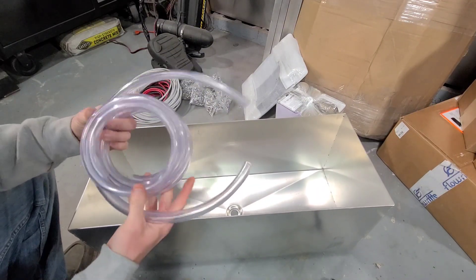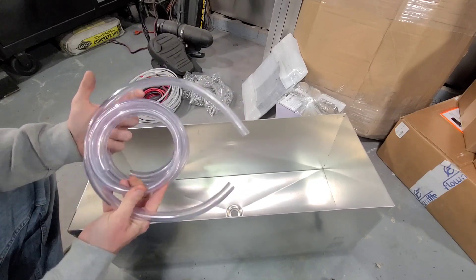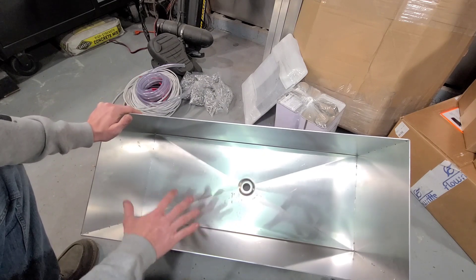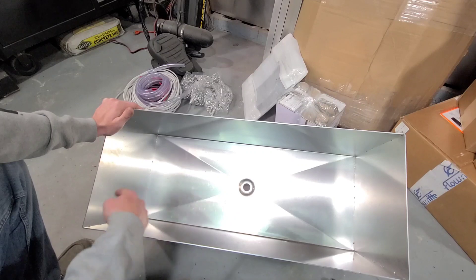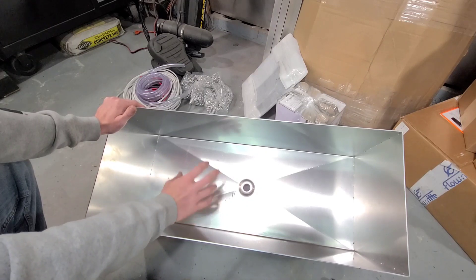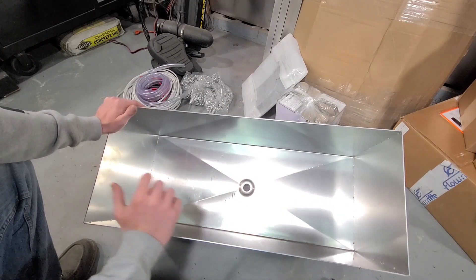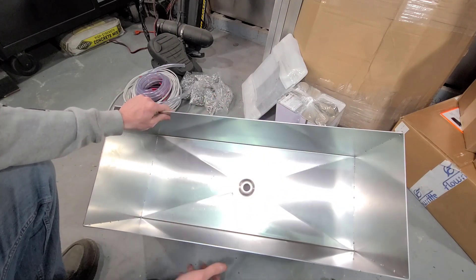These are the drain tubes for the lids — we'll get to that a little bit later on. This is a live well by Nate's Custom Boats and Accessories. It's an 18 gallon live well; the measurements are 12 by 30 by 12. It's stamped in the bottom so all the water will run to the center, and that center hole is designed perfectly to fit the Flowrite fitting, which we'll get to later in the video.